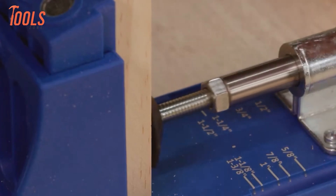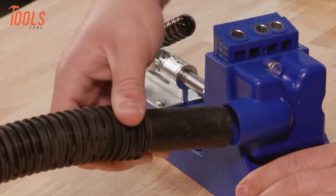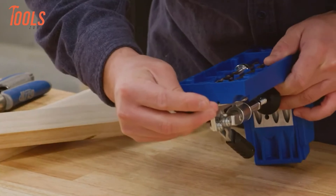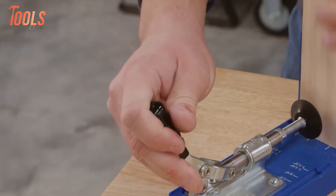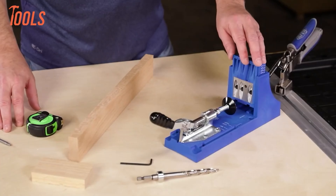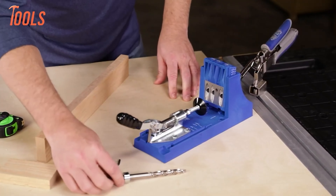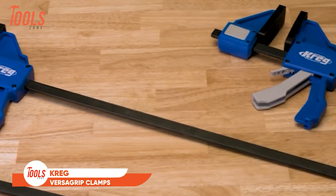Meet the Kreg Pocket Hole Jig K4, a tool trusted by both DIYers and professionals alike. Its three-hole drill guide enables precise placement of pocket holes across a range of material widths and thicknesses. Equipped with a dust collection adapter, it ensures a clean workspace by connecting to your shop vac. The rear-mounted clamp delivers exceptional rigidity and secure workpiece holding strength, while adjustments are effortlessly achieved through a simple lock-nut release and clamp pad rotation mechanism.